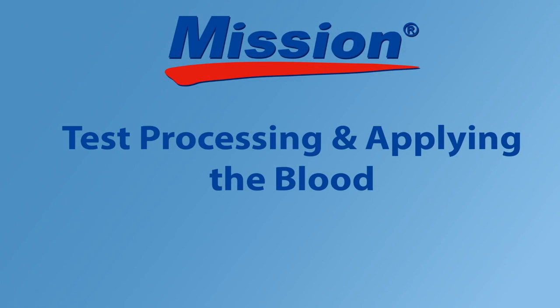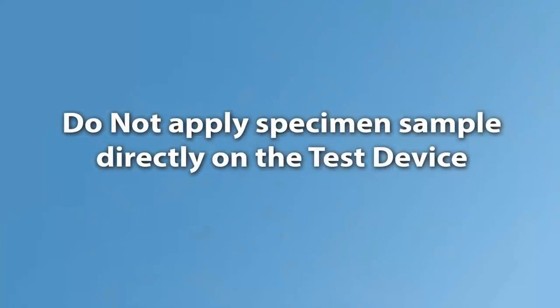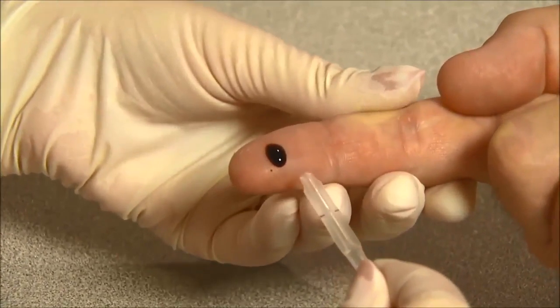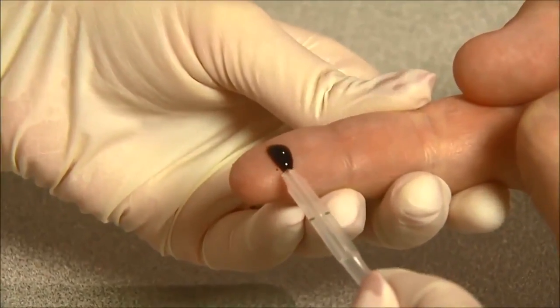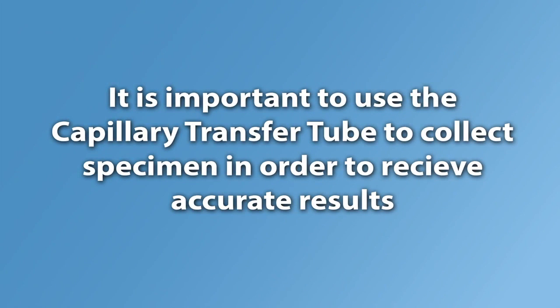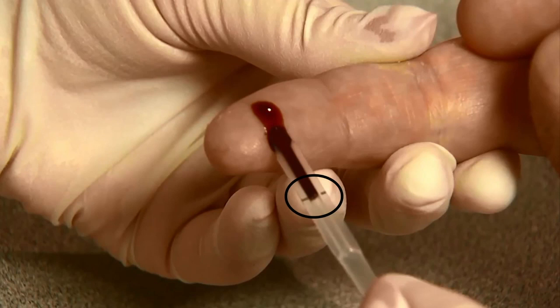Apply light pressure to obtain a second drop of blood. Do not apply specimen sample directly on the test device. Collect capillary blood of 35 microliters for the three-in-one lipid panel test using a capillary transfer tube or pipette. The capillary transfer tube will fill automatically. It is important to use the capillary transfer tube to collect specimen in order to receive accurate results. Make sure the blood covers the air vent of the tube or it will be difficult to squeeze the blood out. Never squeeze the capillary transfer tube while sampling.